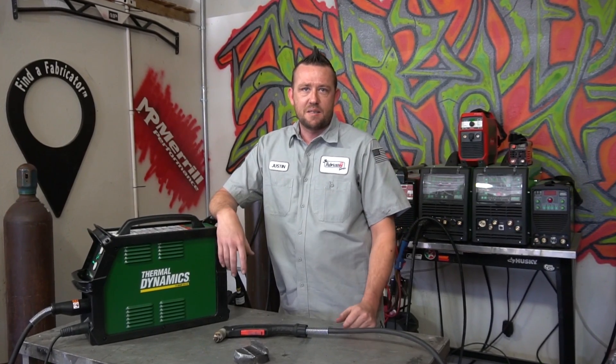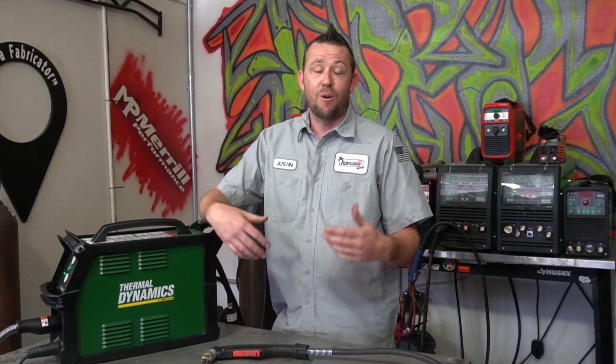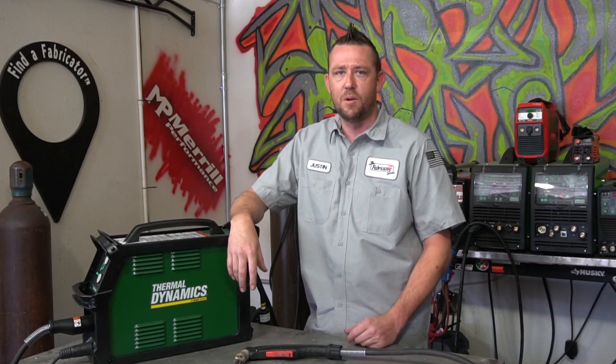A bunch of people have asked me over the years: Justin, why don't you bother using a plasma cutter? It would probably make your life so much easier. Or, how have you survived this long without having a plasma cutter? Do I need a plasma cutter? Should I get a plasma cutter? I have to have a plasma cutter. Trust me, I've heard them all.